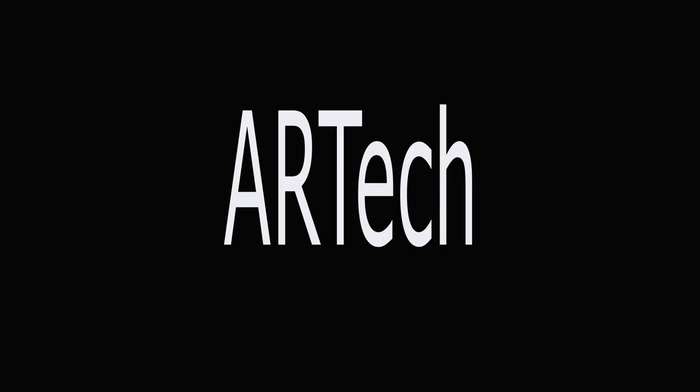Hey guys, this is AR Tech and this is a new type of video that we're doing. It's called AR Tech's Frequently Asked Questions. One of the most asked questions is: how do I reset my phone and why should I reset my phone?